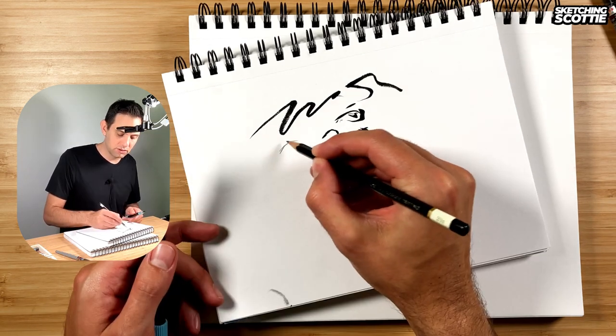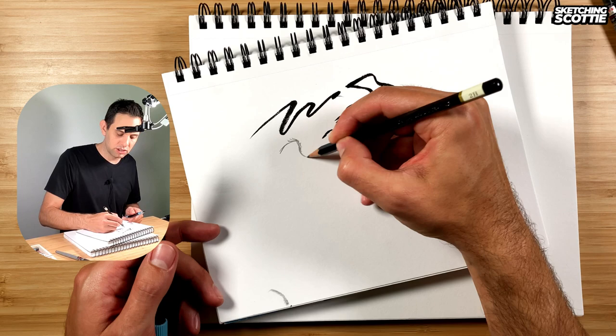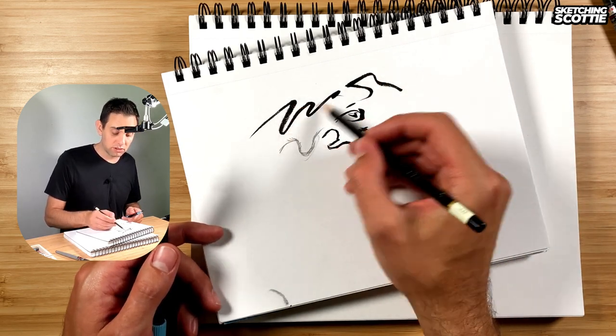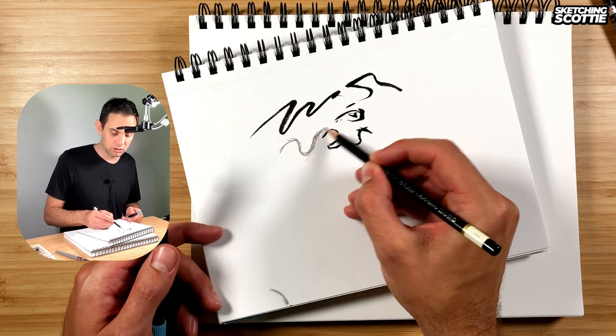I was told never to do this kind of line work — this is like a chicken scratch — but people do that because it gets control. So how do you balance the expressive line work with this controlled way of drawing?